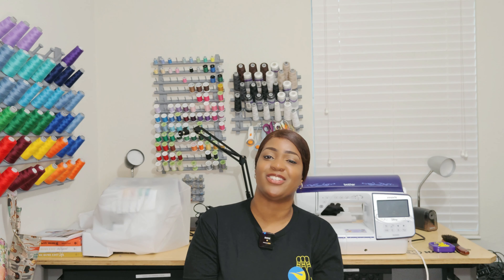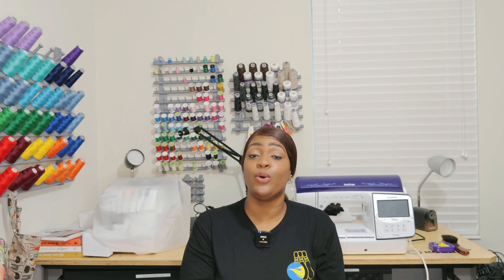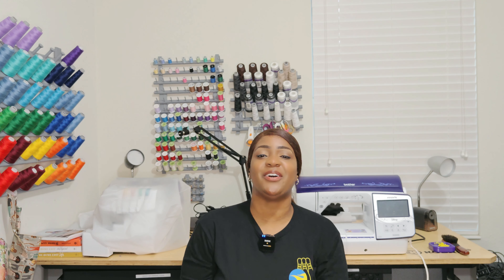Hey everyone, welcome or welcome back to the channel. It's your girl Rochelle from Rochelle Handmade Designs. And in this video, I'll be sharing with you those patterns that I picked up that were both New Look and Simplicity patterns. Now, before we get started, and if you are new to the channel, welcome. Hello, child.